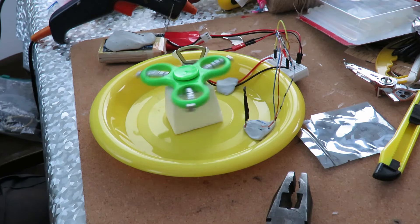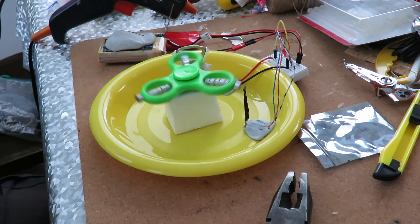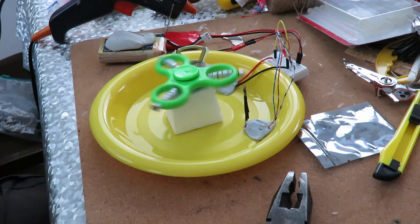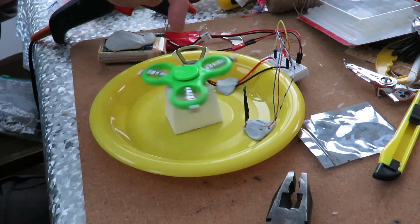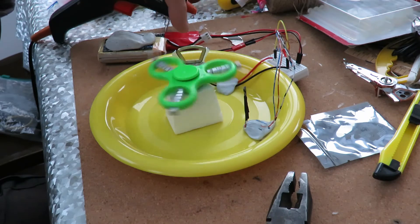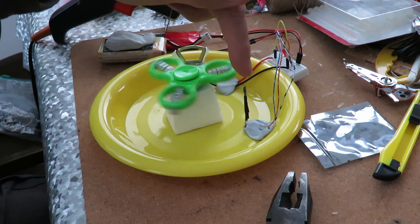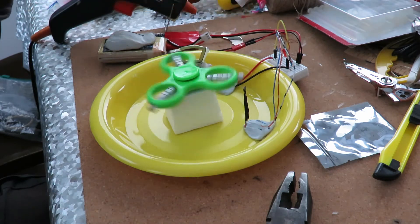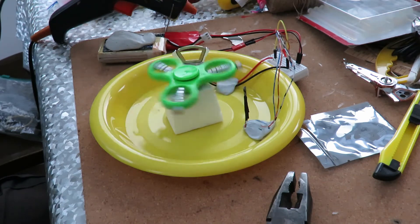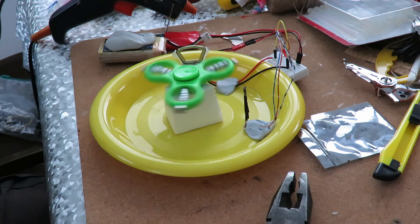So there you go - a pulse motor made from a hard drive arm coil and a hall sensor and a battery. There's actually no other clever electronics in circuit. You can do the same thing with a reed switch.